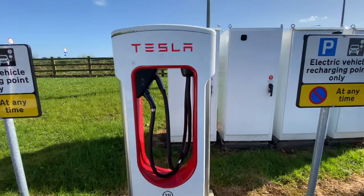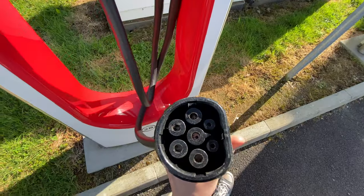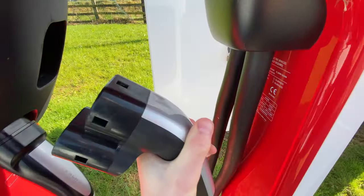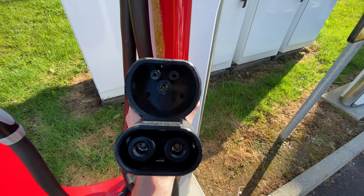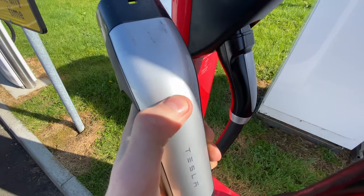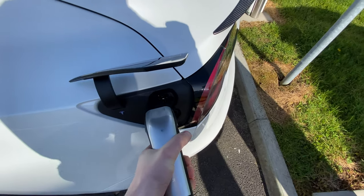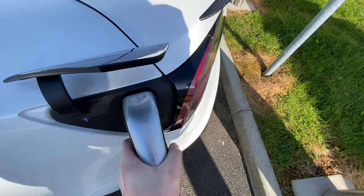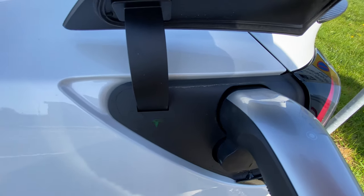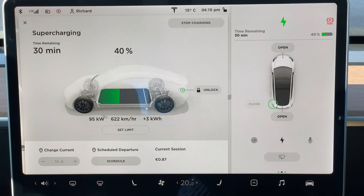When you arrive at the supercharger you'll notice two different charging cables. One is a standard Type 2 connection designed to support the Model S and Model X, while the other is a CCS Type 2 connector designed to support the Model 3 and the future Model Y. To open the charge port door, simply press the button at the top of the charging cable and the door will open automatically. Once plugged in, the charge indicator light turns blue — meaning the car is preparing to charge — then flashing green, meaning it's charging. Inside the car you'll see a charging display showing how long it will take to reach the specified charge level.